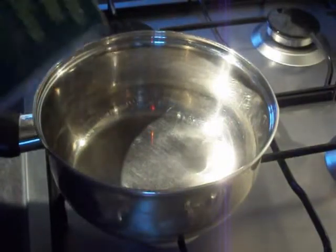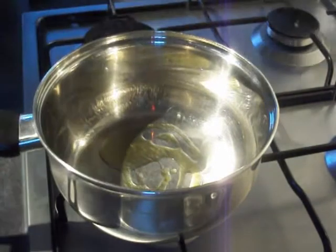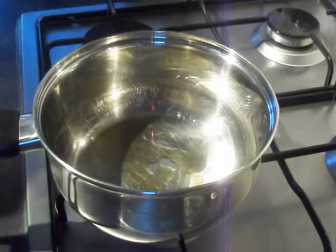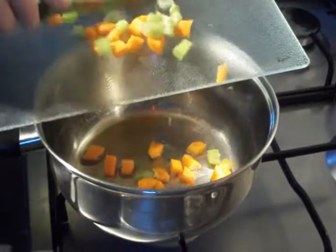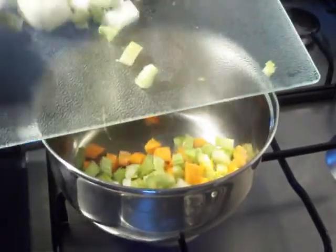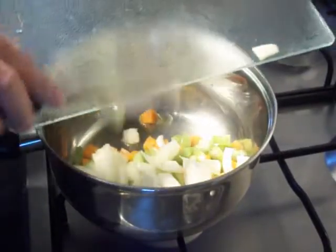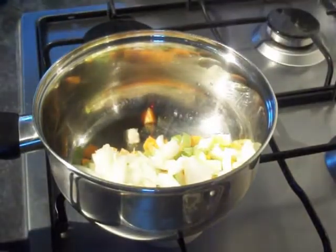Into a pan with some olive oil, letting that heat up. Then you're going in with your chopped up carrot, celery, and your onion. I'm going to fry them gently for five minutes.